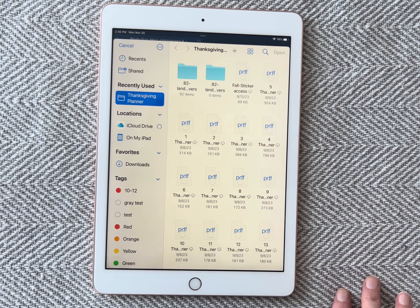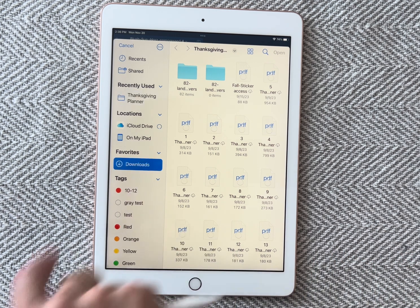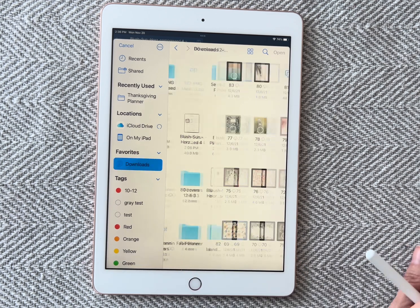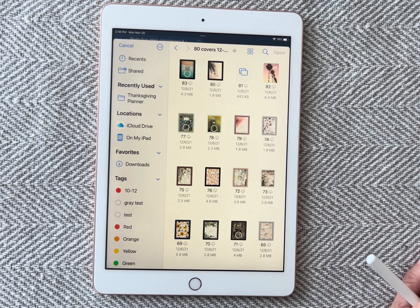I have already downloaded my 80 cover options and they're in my downloads. I did this yesterday, so I just need to find them. So right here — 80 covers — I'm going to click on it. This is going to open up all the options that I have.